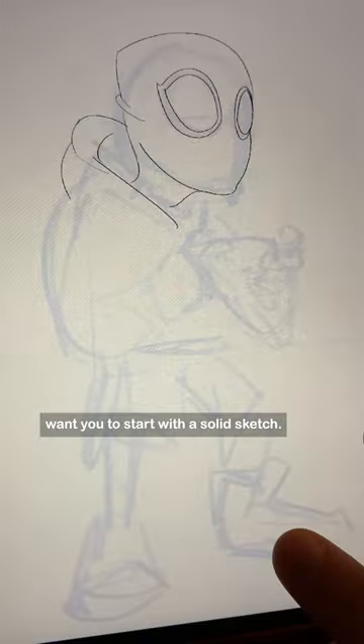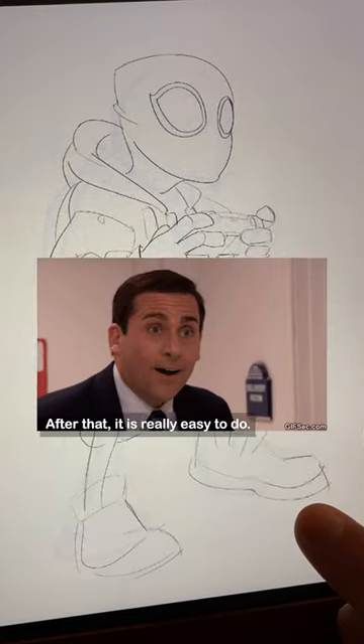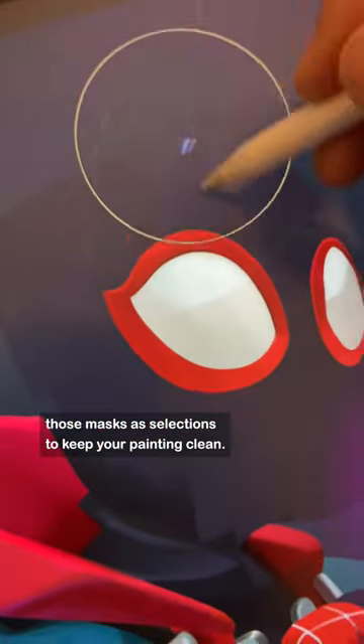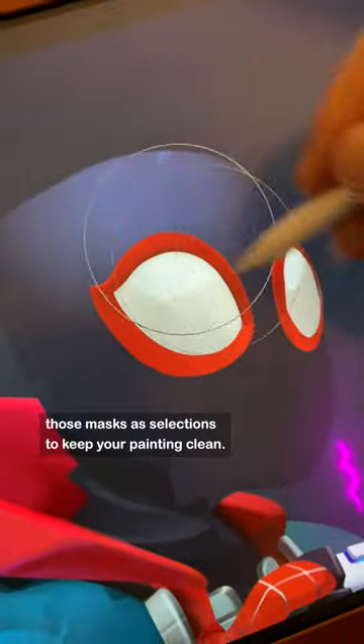I want you to start with a solid sketch. After that, it is really easy to do. Paint each part of your illustration in a new layer or mask and use those masks as selections to keep your painting clean.